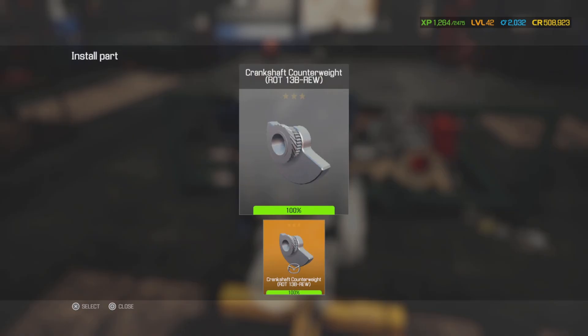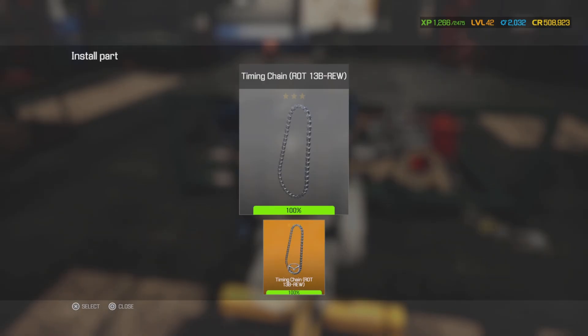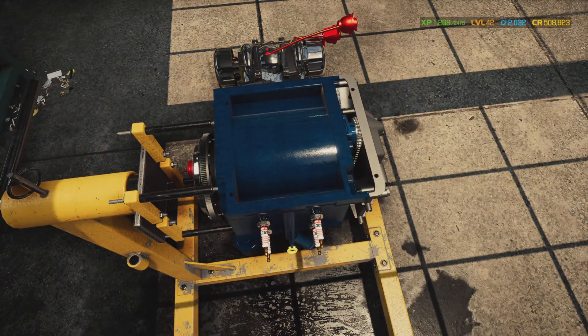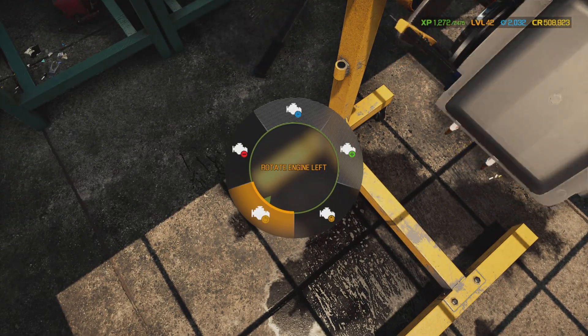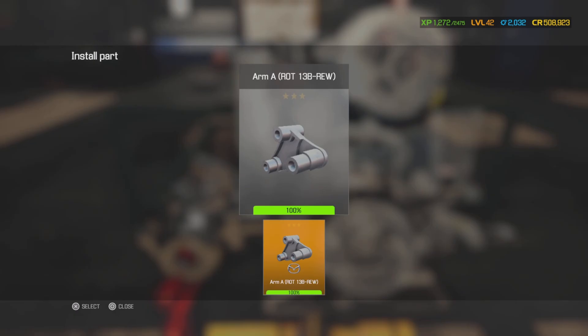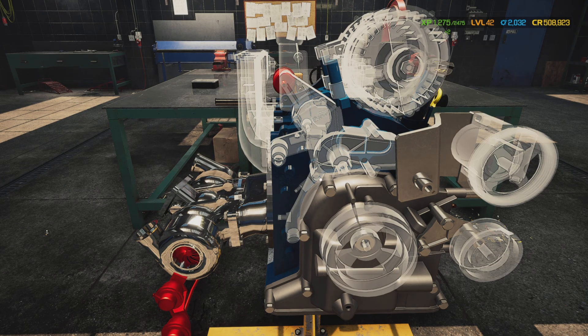Now we're going to put the sprocket on and the crankshaft counterweight with the timing chain. The 13B REW - I'm not entirely sure what REW means but I'm going to put the timing cover and oil pan on. Now we're going to flip the motor over - I guess we were working bottom up. Bottoms up everyone! Now we're going to go to the front and put on bracket arm A and arm B, which will house the V6B power steering pump.